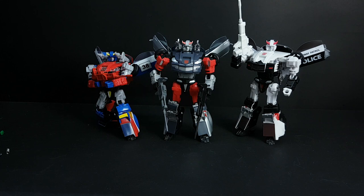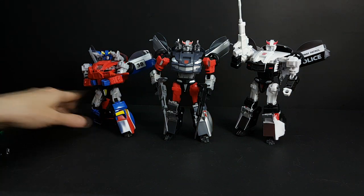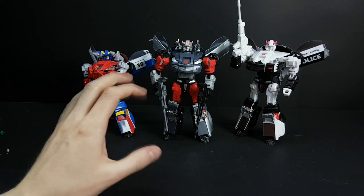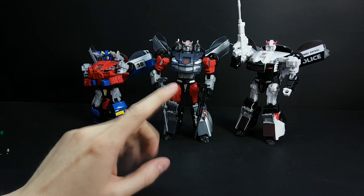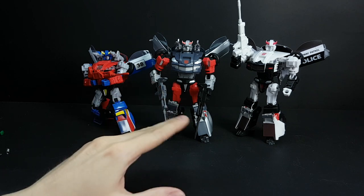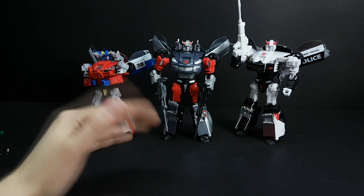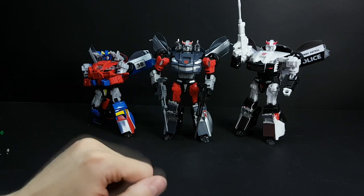Here you go — here are the three Datsun brothers with the upgrades. Let's transform Blue Streak to show you how he can transform with the set. I will skip to the last part of the transformation, because you all should know the steps to get there.